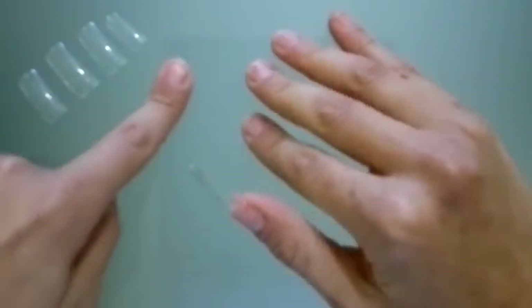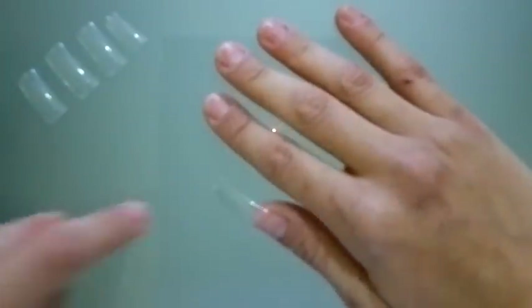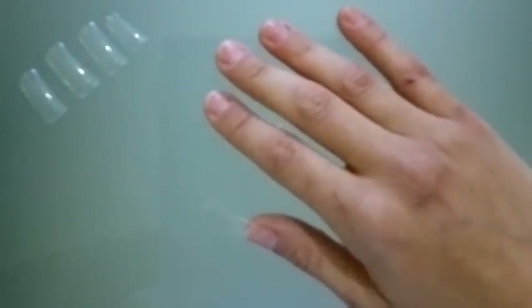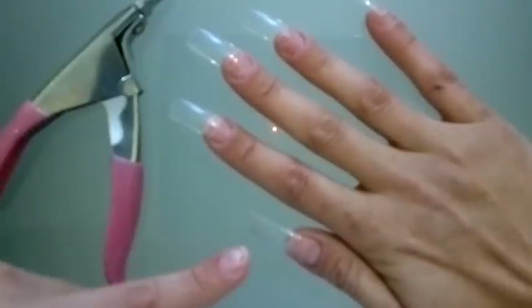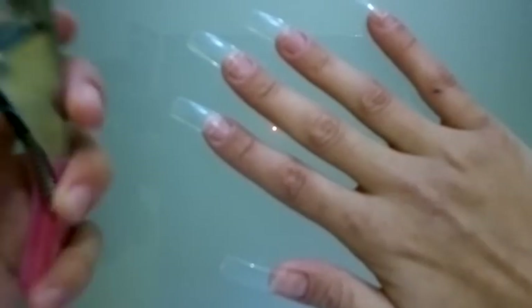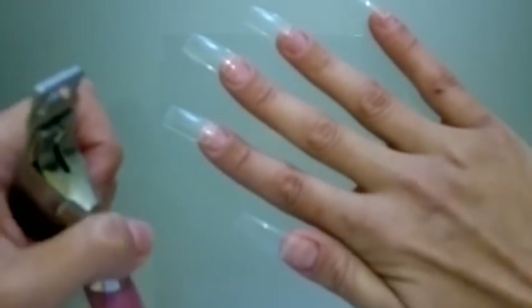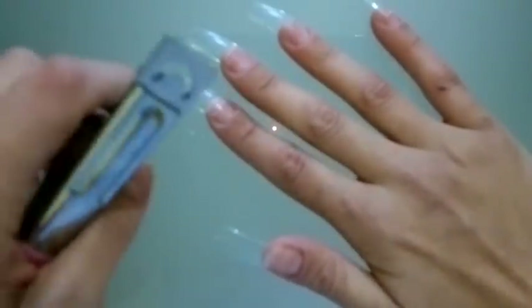So I'm going to repeat the whole process on my other fingers. Now I've attached the rest of the fake nail tips on my nails and I'm going to use this tool to cut them to the size that I want.